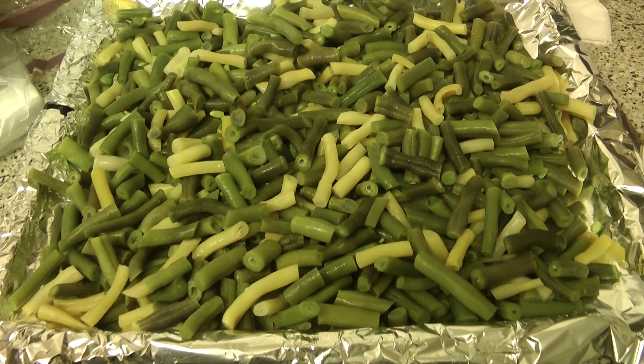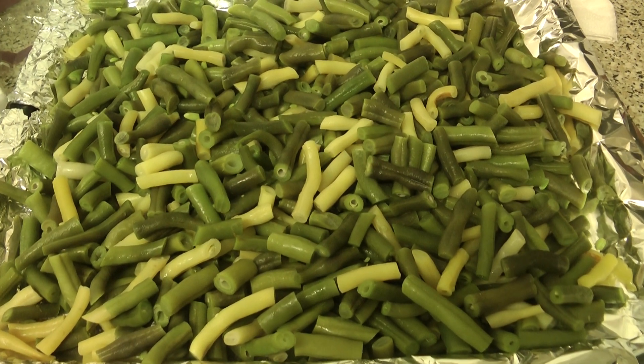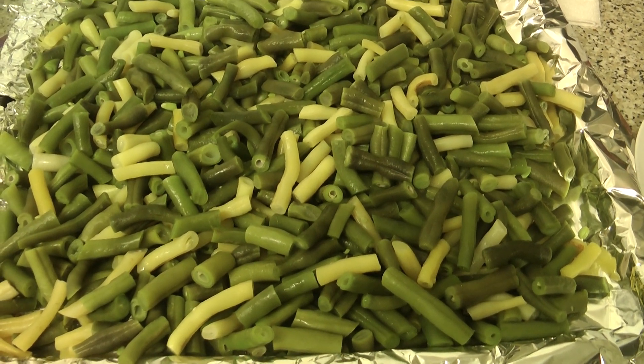Just stick them on a tray lined with some tin foil and stick them in the freezer. There's probably far too many on there — they're probably all stuck together, one big block. Let's break them up.